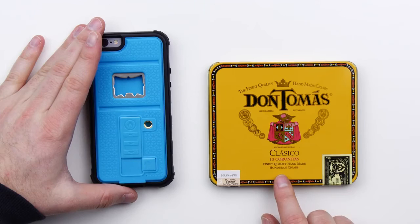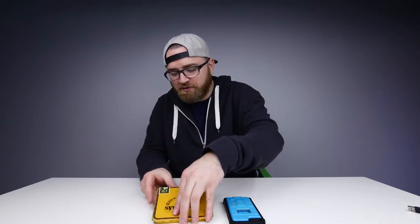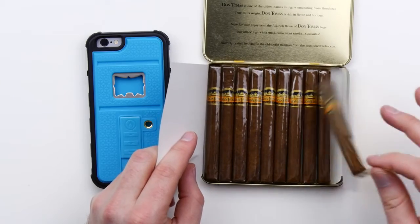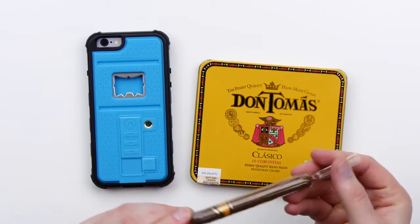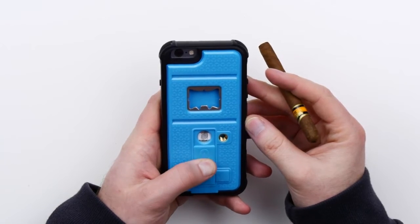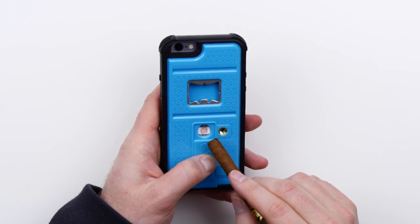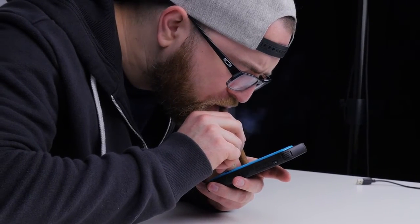Don Tomas — finest quality handmade Honduran cigars. As I said before, I do not condone smoking. Look at these things, individually wrapped — holy fancy town. Believe it or not, I have never smoked a cigarette in my entire life. You slide this guy down right here, and you see that coil there? It starts to heat up, turns orange. Let's try this out. Okay, that's definitely lit — see that, guys? It can light a cigar.